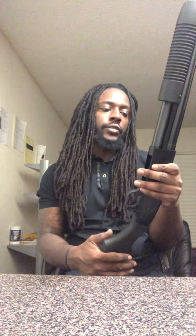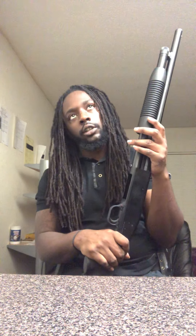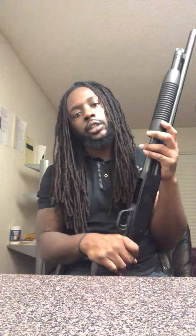I've had it for less than a year and I've put about 500 rounds through it. This is my only long gun. As of November 2020, I don't currently own any rifles — just the shotgun.